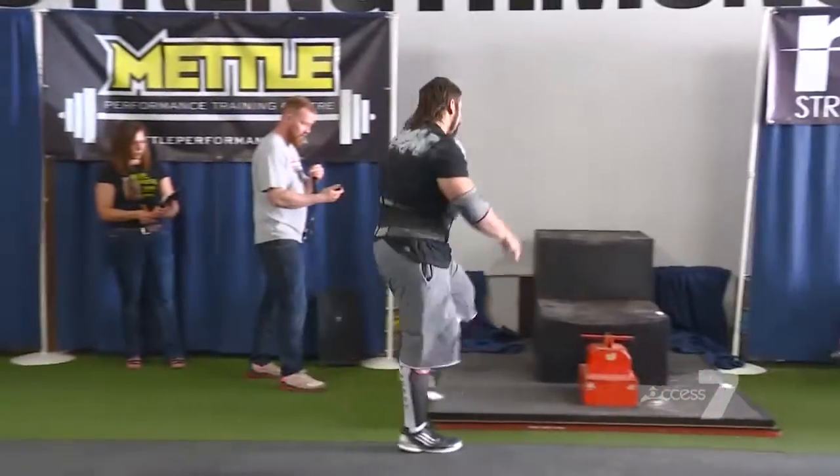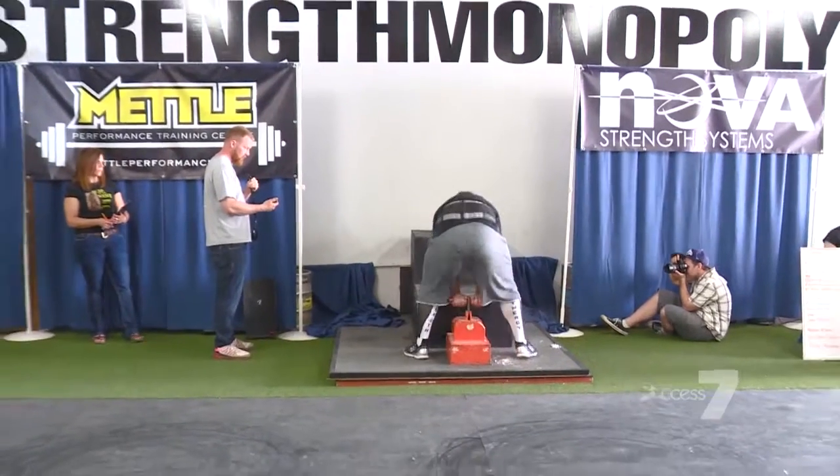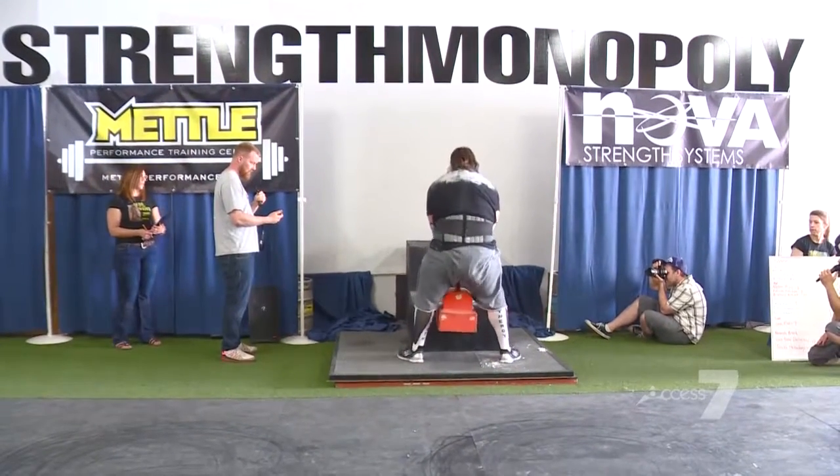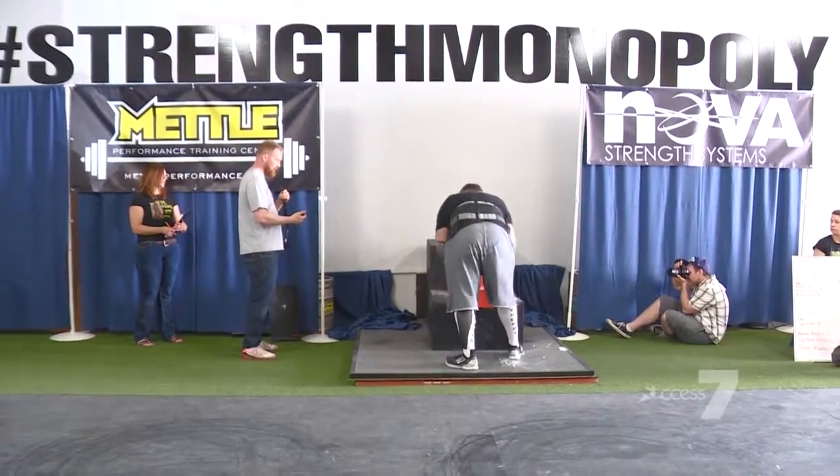We're on our power stairs here. Quick, quick, quick. Good. Up — oh man, he's going to get to it. He gets it.